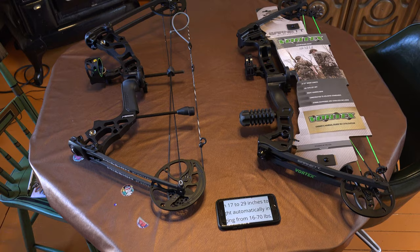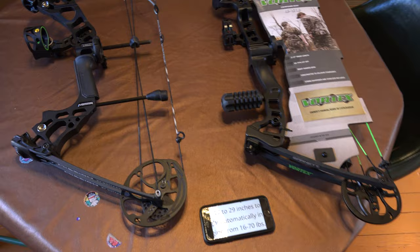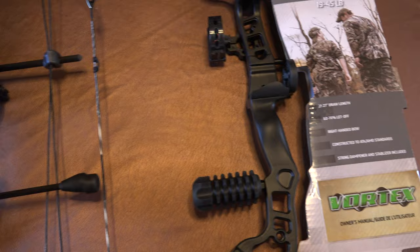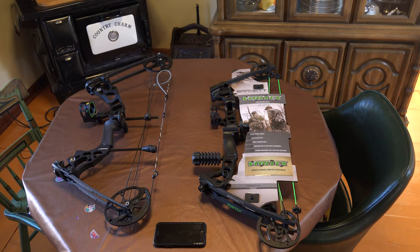There are things on each of these bows that do require a bow press, so it's not all stuff anyone can do at home. With the Hammer we did have to buy a sight — it was only about $25 or $30 — and we had to buy the peep sight. The rubber hose was free. We had to buy the rest for the Matthews, whereas the Vortex came with a rest and a sight. Both sights are adjustable up and down and in and out.